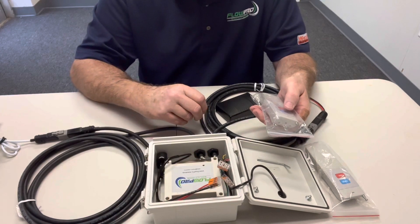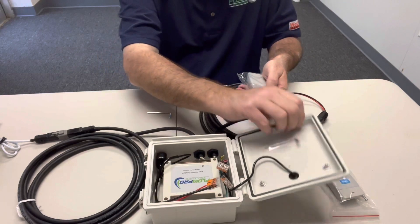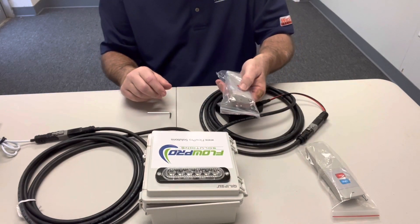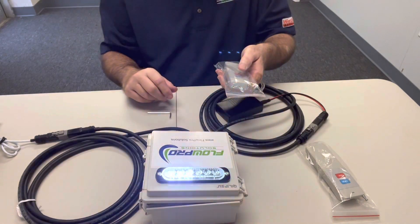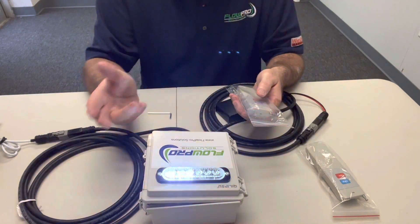Now that that's done, we can test this remote to see if it worked. We'll go to the rinse cycle and you hear the actuator turning and the light blinking. So it worked.